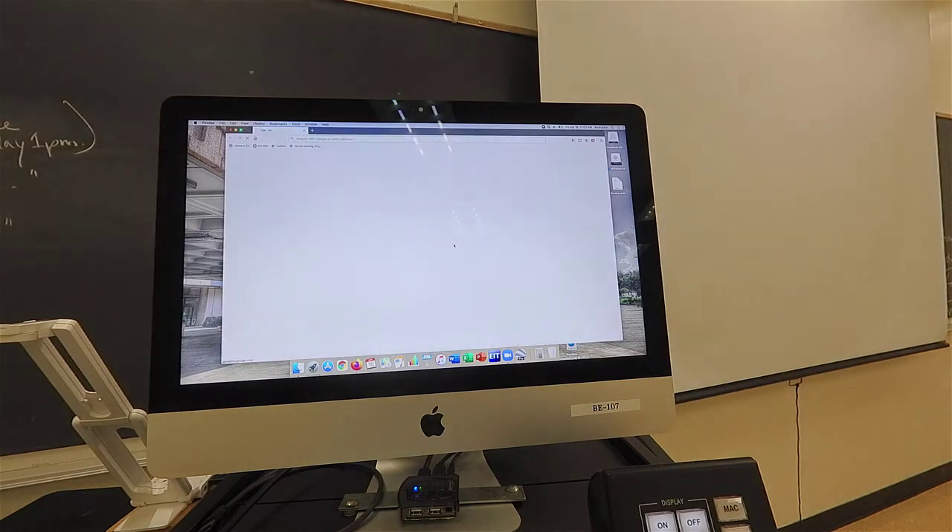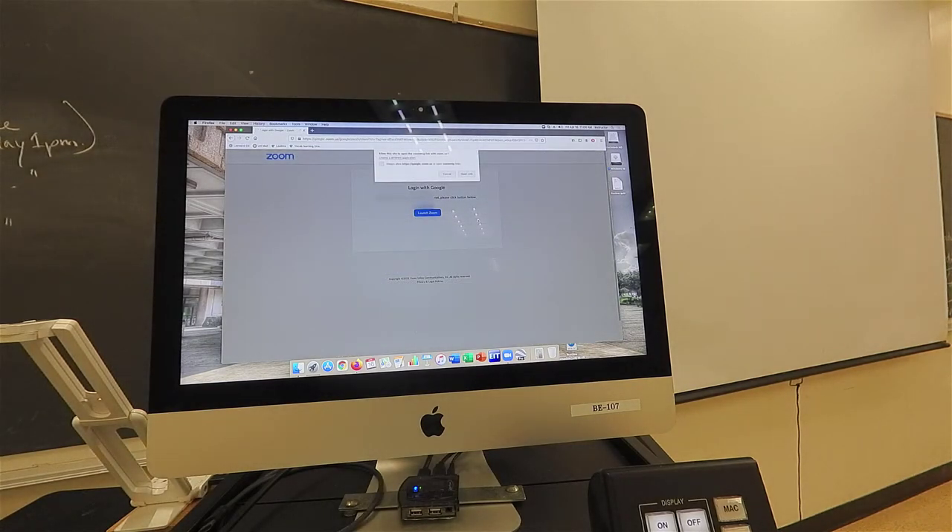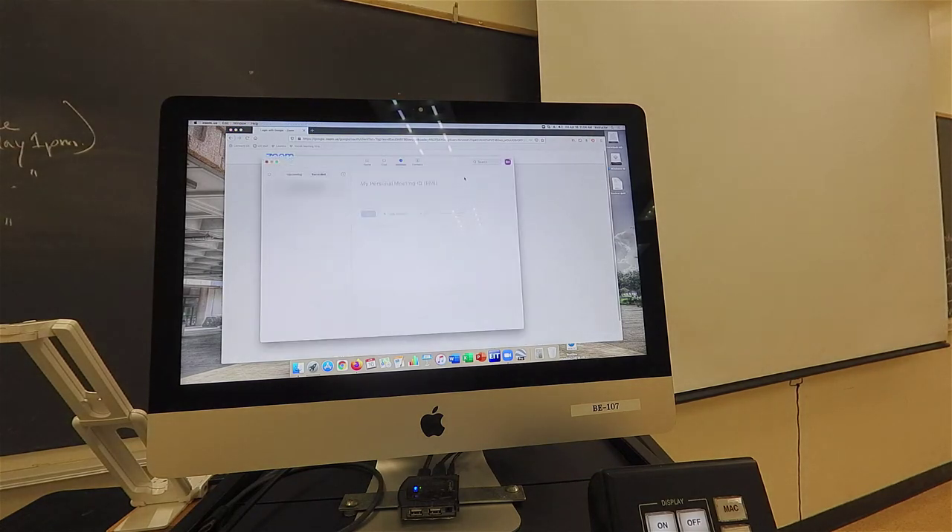When prompted, sign in with your full UH email address. Zoom will recognize it as a UH Google account and will take you to the UH Google Authentication page. Sign in with your UH username and password, and you will then be prompted for dual authentication. After that, you will be prompted to open the Zoom application. Once open, you will find yourself in your Zoom account where you can join a session or create a new one.